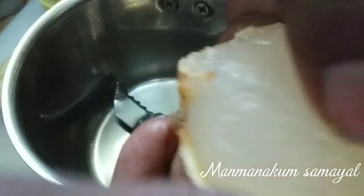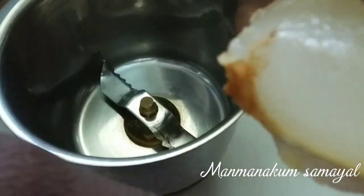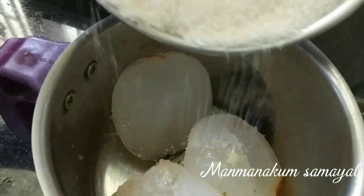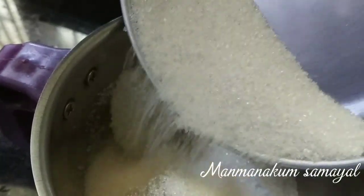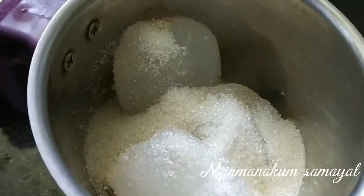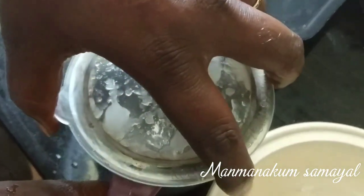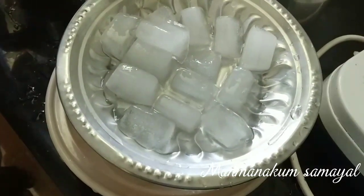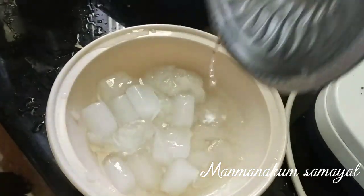I put the pot in my hand. I put some water in my hand. I put plenty of water in my hand. Put the pot in their hand. Let's try and cook.